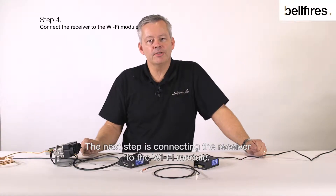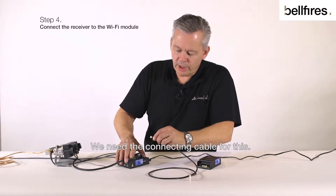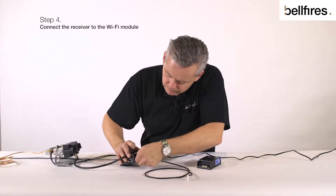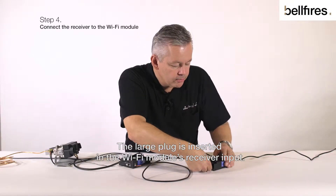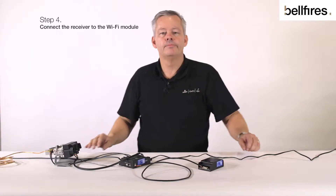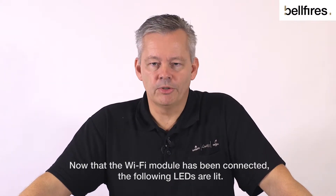The next step is connecting the receiver to the Wi-Fi module. We need the connecting cable for this. The small plug is inserted into the receiver's SI input.